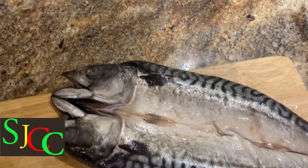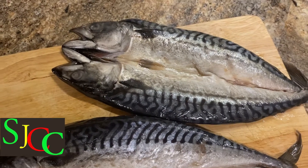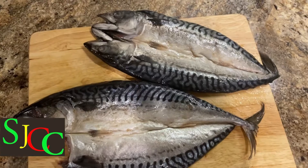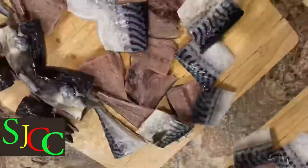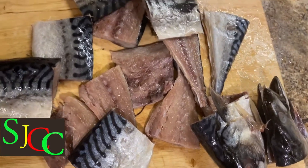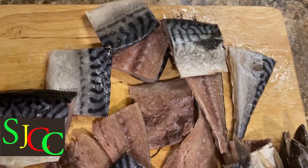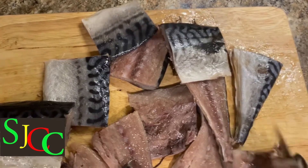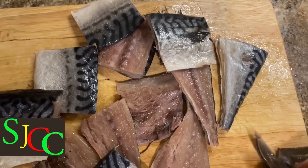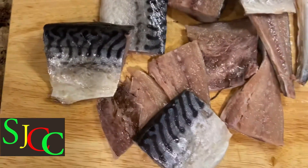Here I have two salt mackerel. I'm going to go ahead and cut them into the size that I like. Some people boil it and then break them up into small pieces, but I cut them before I boil it because I don't like them too small. So I do it just like this. Then I'm going to go ahead and wash them off in some vinegar.